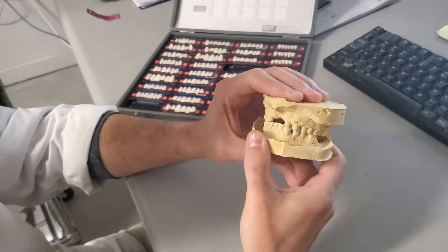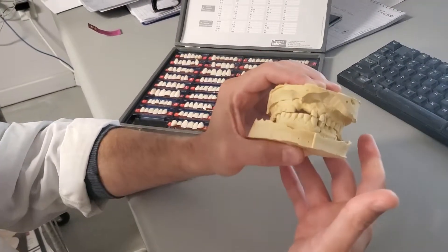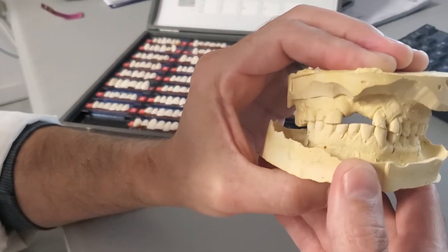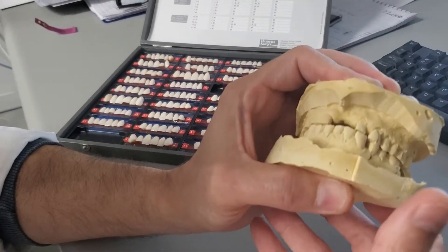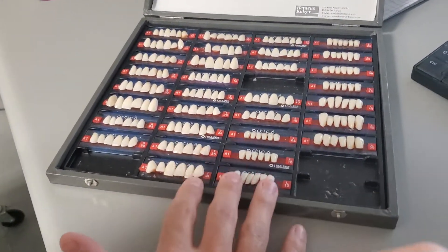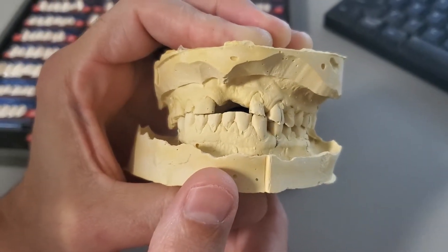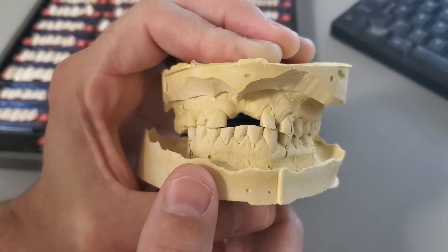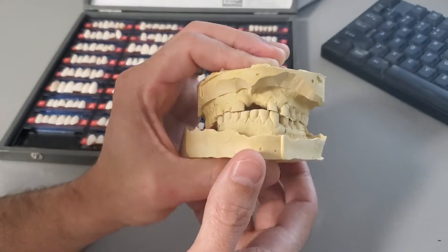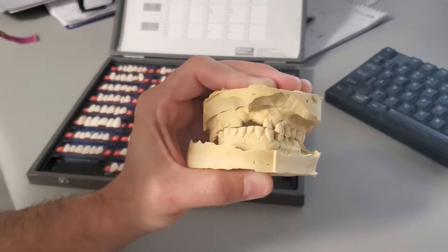This is an interesting case — we need to make an acrylic partial, or a flipper, replacing tooth number nine. Obviously we're going to have a diastema, and normally when we make a flipper we've got these teeth to choose from, as you can see. But no standard tooth is really going to match tooth number eight. So what we decided to do on this one — and it wasn't the quickest or the easiest thing to do, but it's the right thing to do.